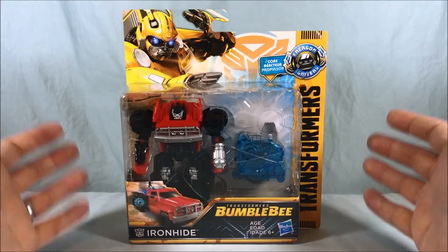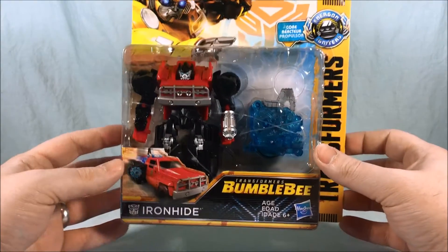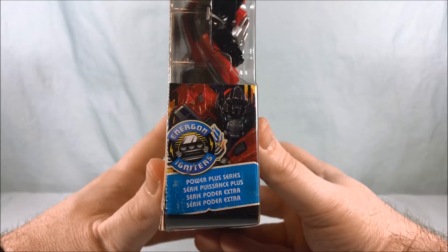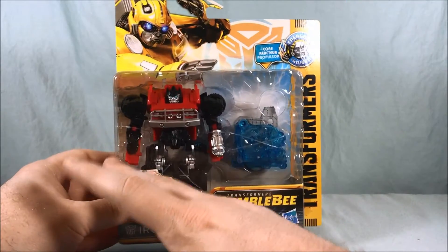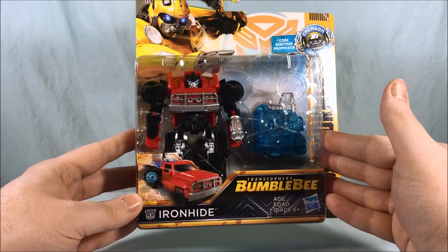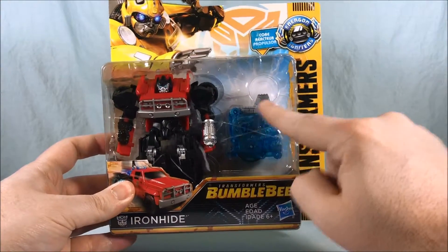If you've seen the movie you're probably familiar with the fact that Ironhide did not appear, but my understanding — my guess — is that if you take a look on the side here, it very much looks like the Ironhide from the first 2007 movie. I'm kind of guessing it's an imagining of that character, what he would look like if he was present on Earth in the 80s. He's got a cool red pickup truck going on here and does come with the Energon Igniter core.